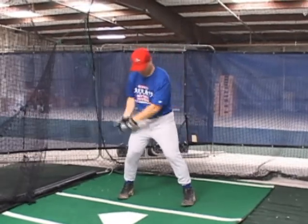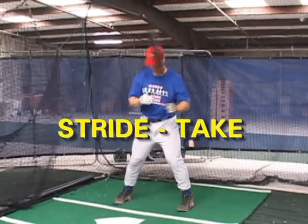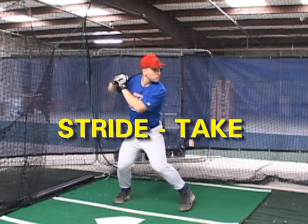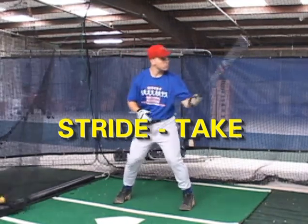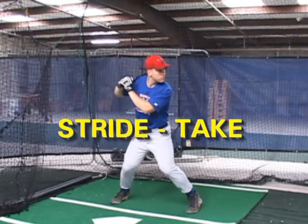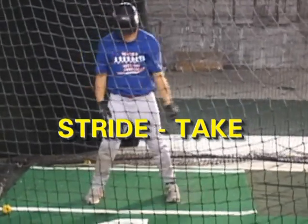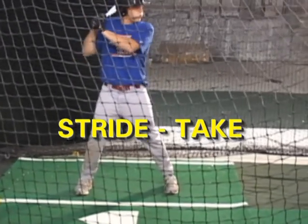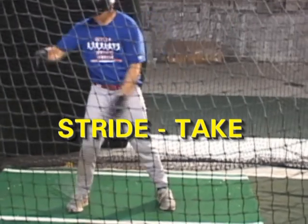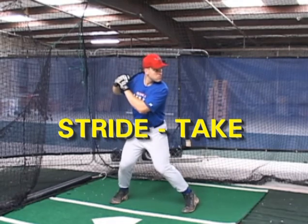As we go to the next drill, stride take — those are steps one, two, and three. We'll load, take a soft step forward, 30% weight on the front foot. We want to keep everything in proportion when we stride. We work on our stride takes. Again, we're reading the pitch all the way to the catcher. We're seeing bullseyes. We're soft as we go to the ball — nothing excited about how we do this. Our stride take is just a simple matter of reading the pitch in steps one, two, and three.